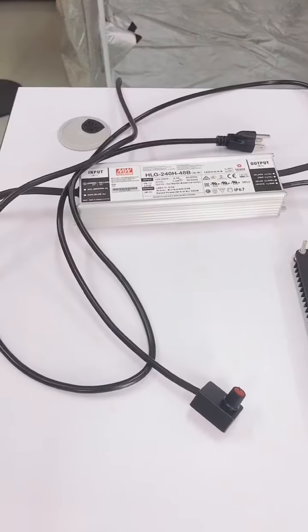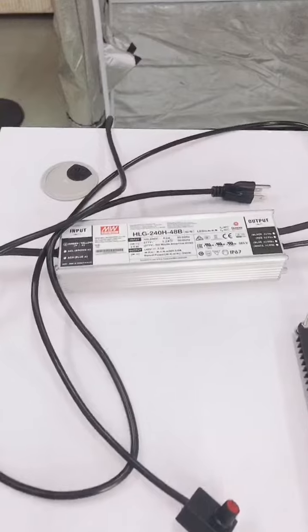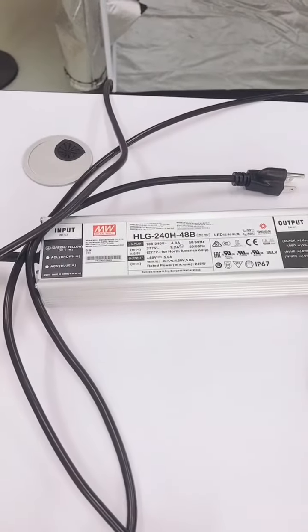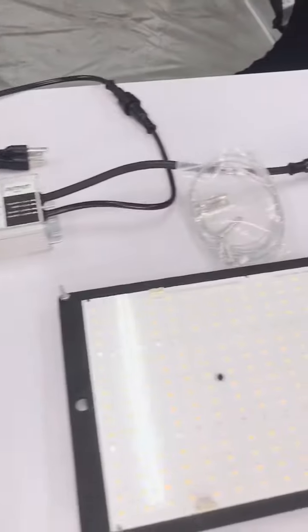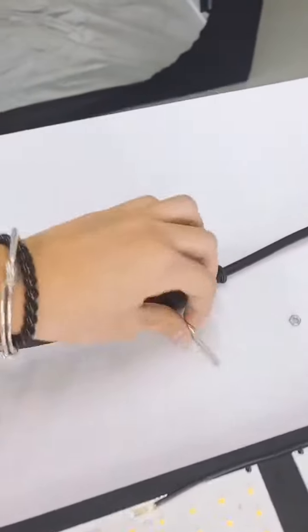Now here we go. First of all, as we can see, in this 240W LED gold light set there is one LED driver, four hand wires, and four hand rings.